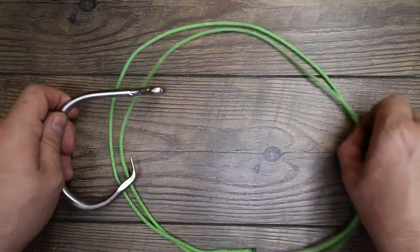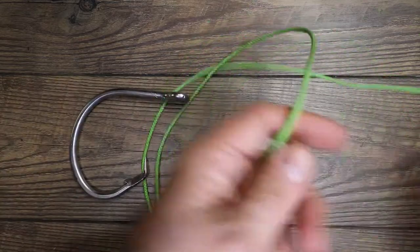What's up guys? I'm J-Dub and today I'm going to teach you how to tie the egg loop knot. Let's get to it. I'm going to show you how to real quick and easily tie the egg loop knot.